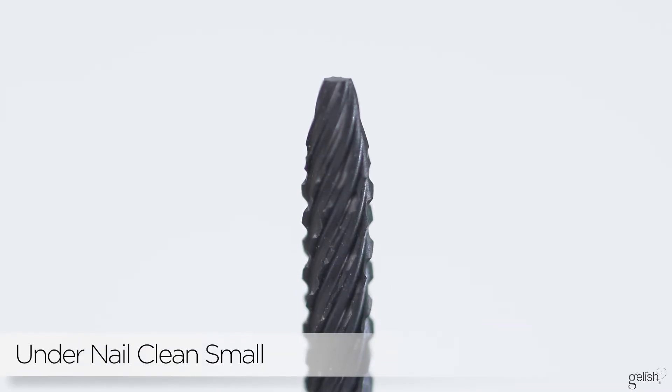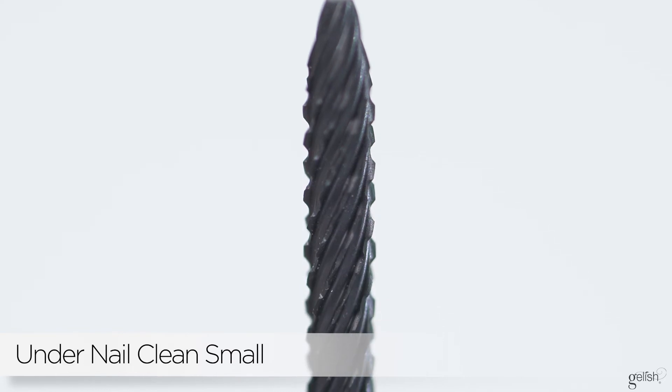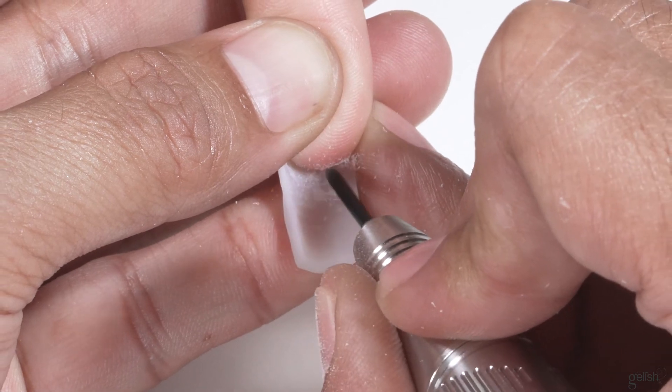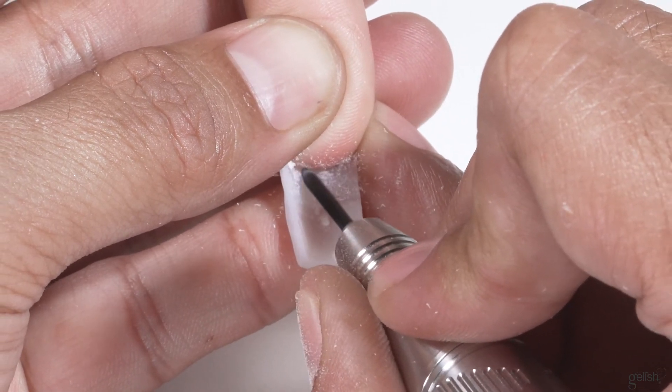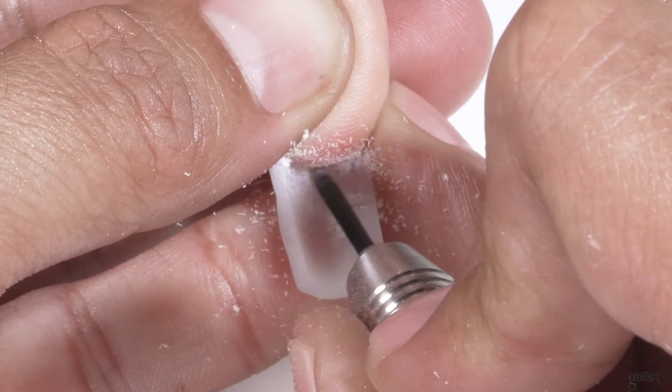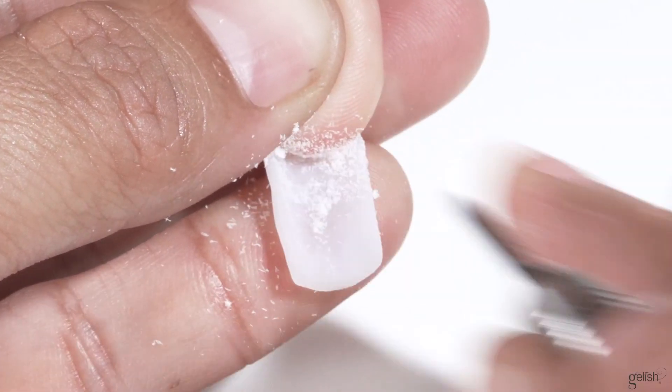The under nail cleaner is a must-have for any nail tech. If you ever look underneath a person's nail and see any grime or debris and need to get it out, this is the bit that perfectly fits the underside of a nail and really gets those areas cleaned out.